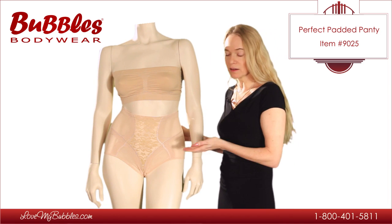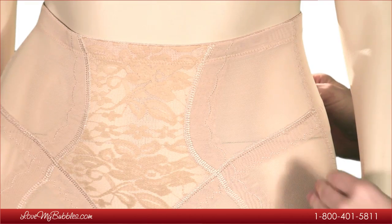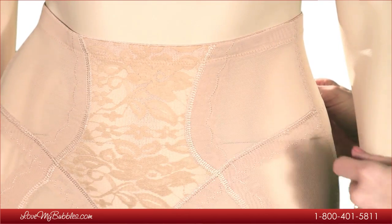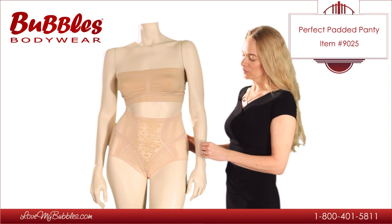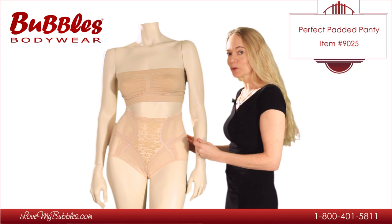The mid-rise waistline is going to go up and over the tummy and prevent the muffin top look. The material is a very soft, stretchy nylon spandex blend. It's going to flatten the tummy and provide some control, but not too restrictive.